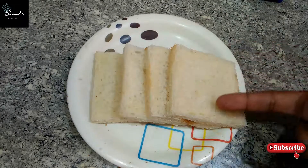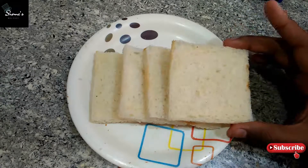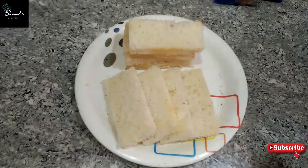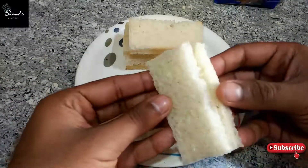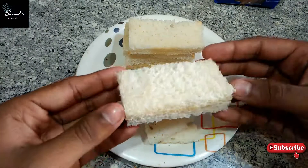Now I will cut each piece in half. We will cut all pieces the same way. Our bread pieces are ready. You can see I have done the cutting just for the presentation — you can also make it with a simple cut, no problem will come.